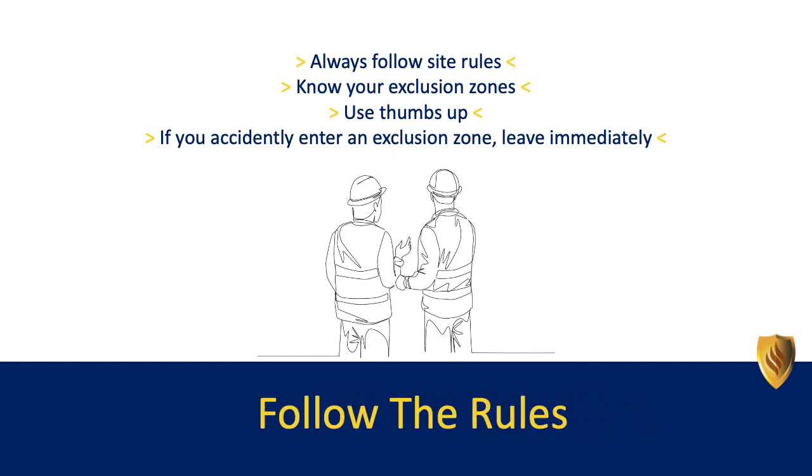Always follow site rules. Know your exclusion zones. Use the thumbs up. If you accidentally enter an exclusion zone, leave immediately.